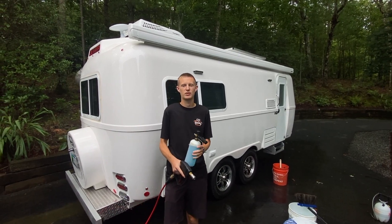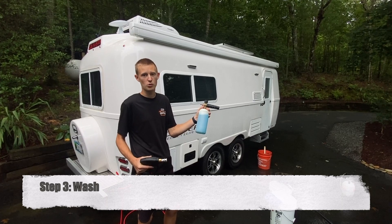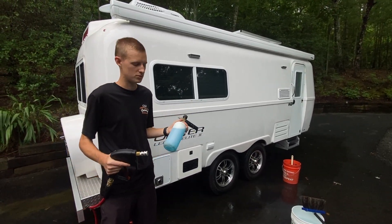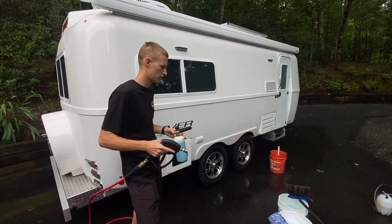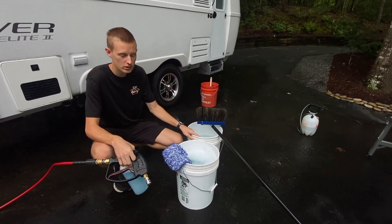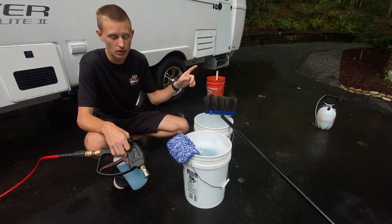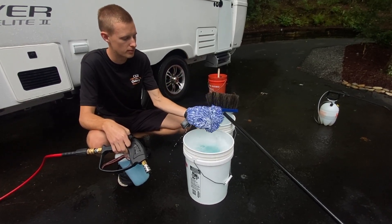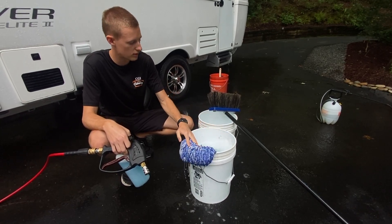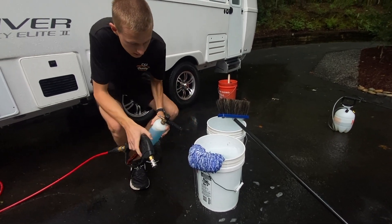The next thing we're going to do is move on to the wash. What we like to do, since we are using a pressure washer, is get our foam cannon, which allows us to spray soap directly on the surface. But if you're using a regular hose and don't have one of these, you can get two buckets — fill one with clean water and one with soap and water. You're going to want to make sure the surface is wet at all times. We like to use a wash mitt like this — it works for cars, travel trailers, whatever — or you can use a soft bristle brush to clean the surface as well.